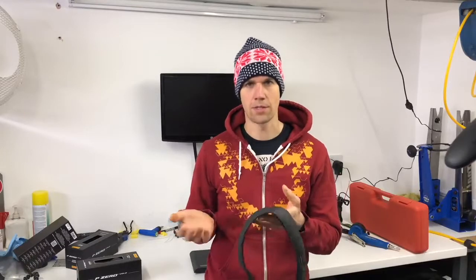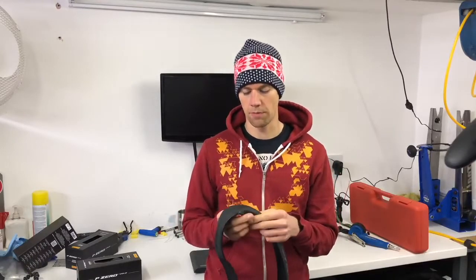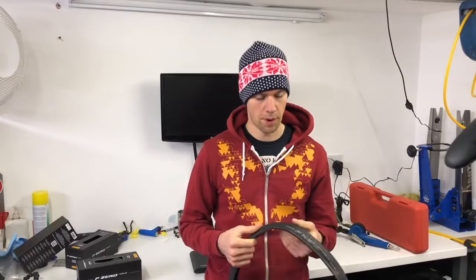I've spoken to various tyre manufacturers in the past, and a lot of them say the cutouts on road bike tyres don't do anything. Because the contact patch is so small, regardless of cutouts and different designs, it doesn't really do anything when you're actually riding. The contact patch is so small it's cutting through anyway.